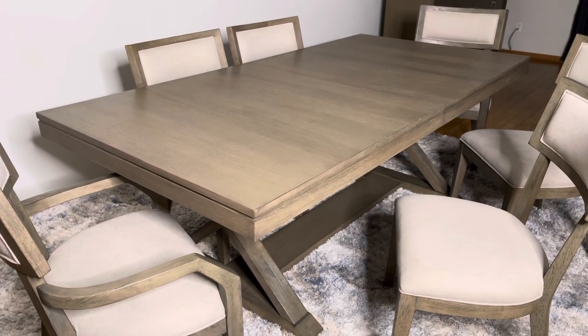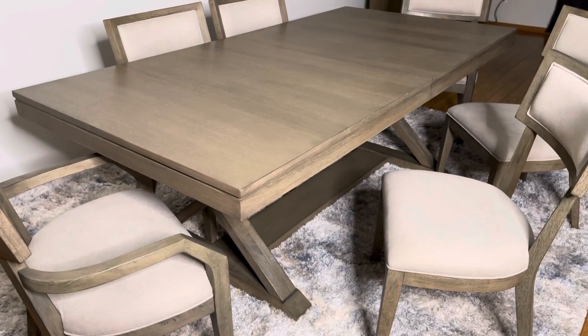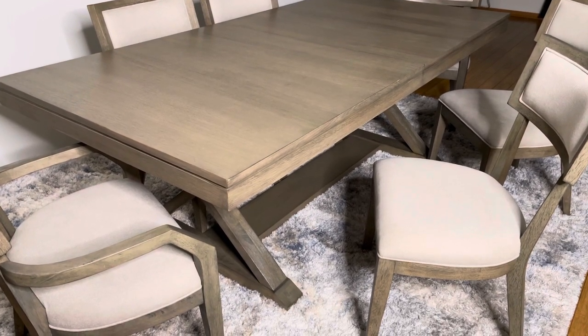Welcome to another These Hands Show It All video. We have the Highland Trestle Table with the Calissimo chair design, by Rachael Ray.